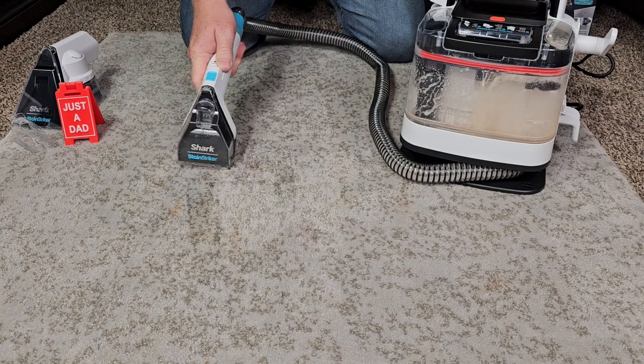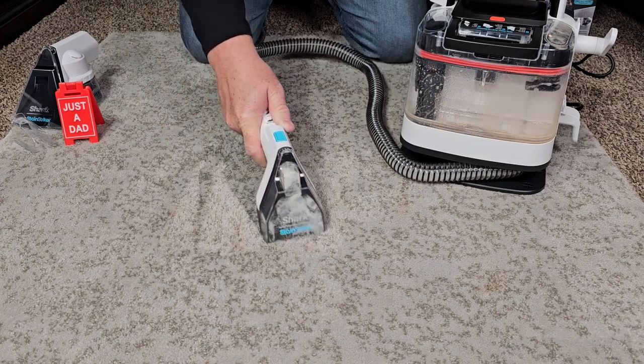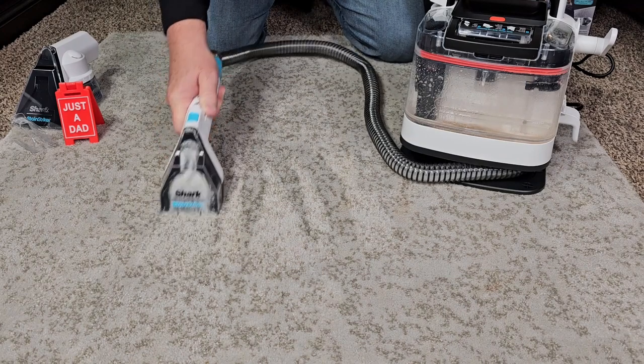Again, spraying. Now I'm just going to do suction. It's got good suction power. I'm going to spray and clean the whole thing again.